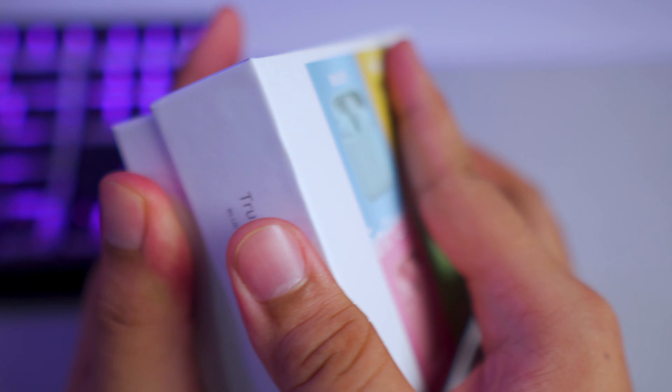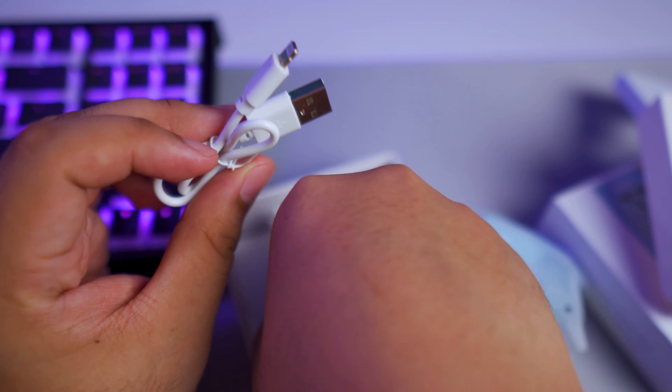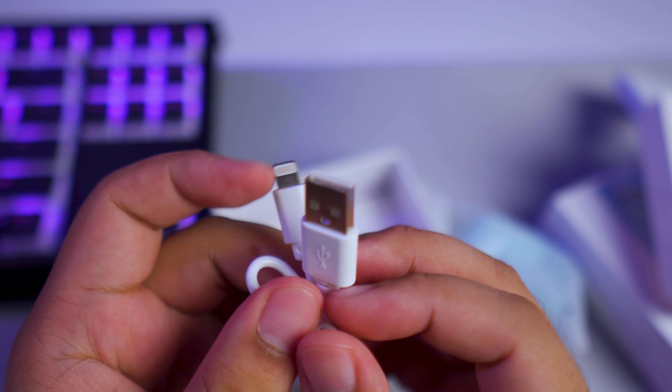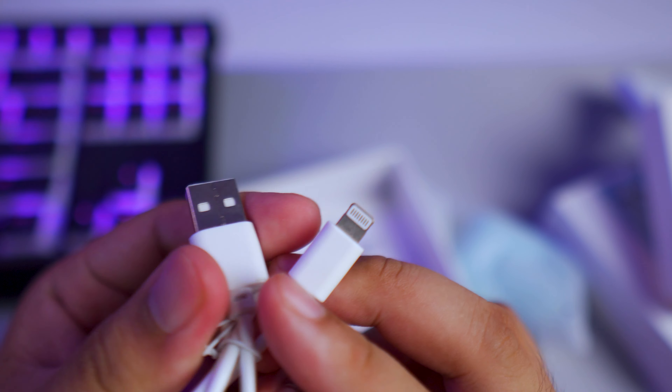We're just going to try to test this and find out quickly if they're any good. First off, we have a charging cable. Since this is an Apple AirPods copy, it uses the same charging cable as well.